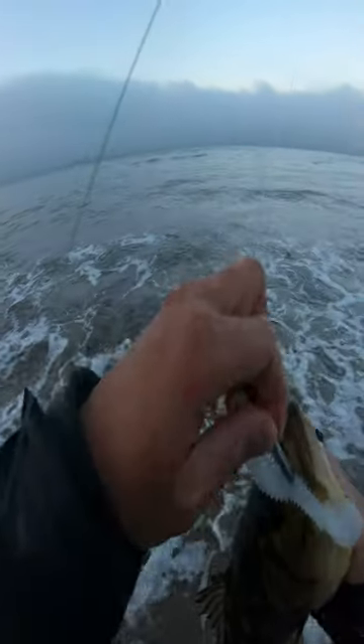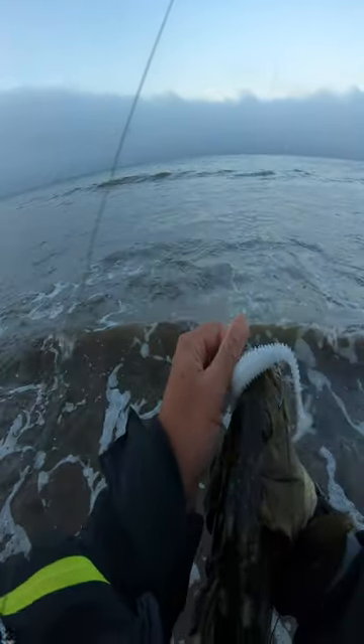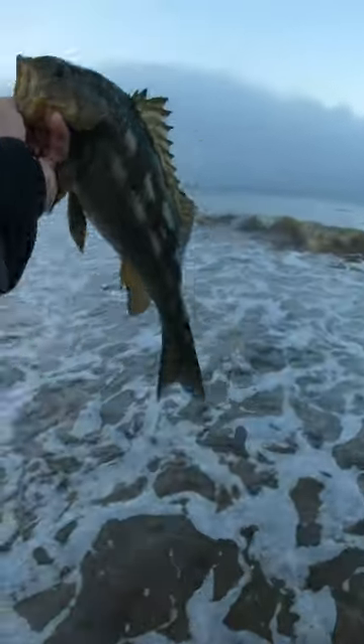Just casting and retrieving this XLS Swimbait hook by Battlestar with a 4.8 inch Kytec. Nice calico — we'll let him go.